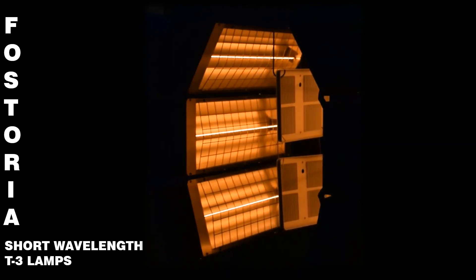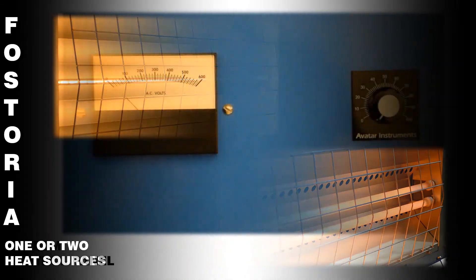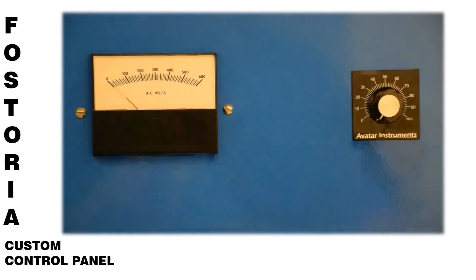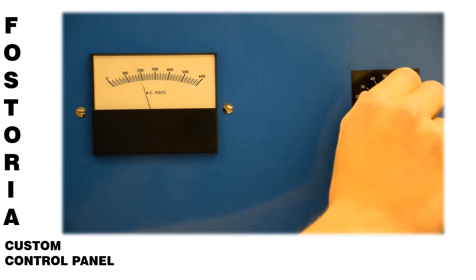The sections are designed to accept one or two heat sources depending on the heat requirement for your process. A custom control panel can be added to manually adjust the heat intensity or to provide for closed-loop temperature control.